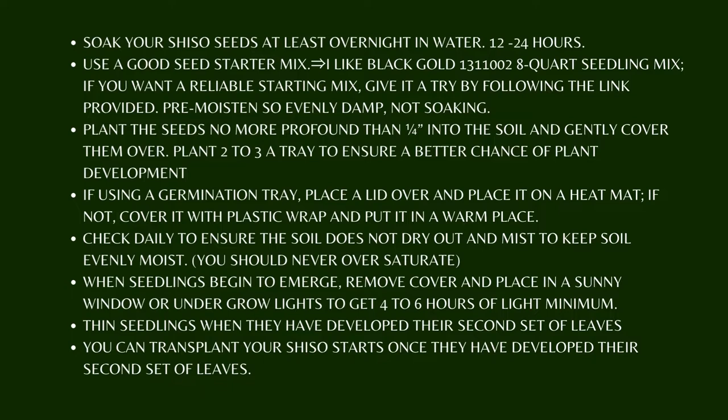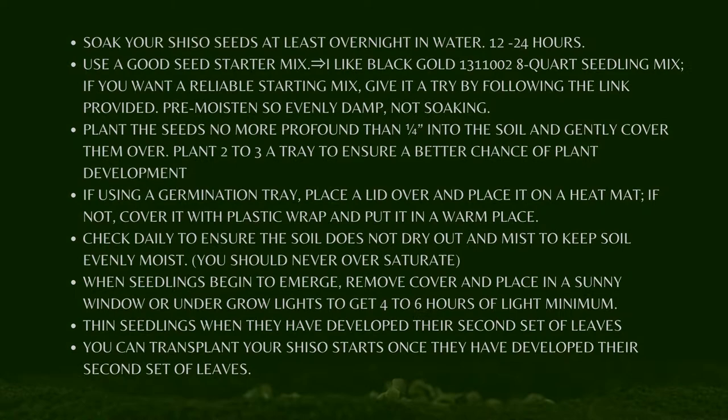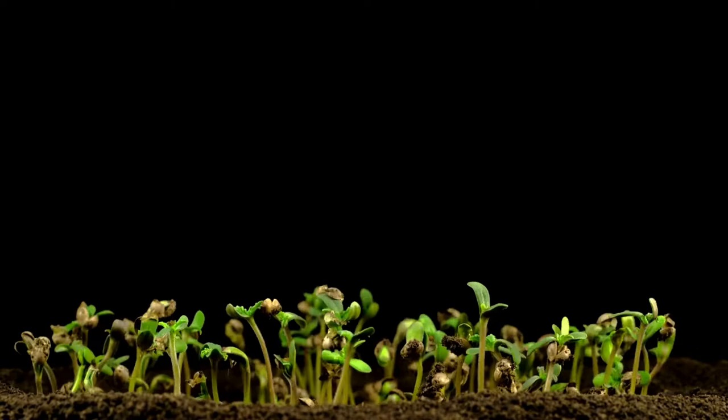If you want a reliable starting mix, give it a try by following the link provided. Pre-moisten — so evenly damp, not soaking. Plant the seeds no more than a quarter inch deep into the soil and gently cover them over. Plant 2 to 3 per tray to ensure a better chance of plant development.